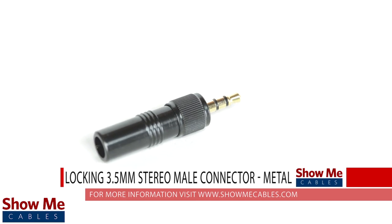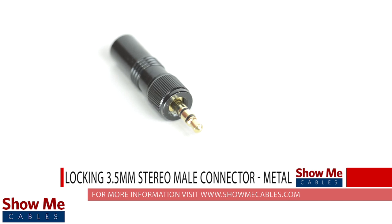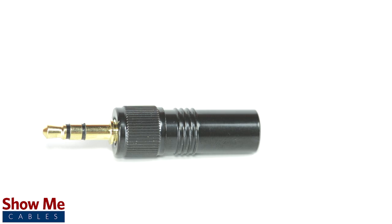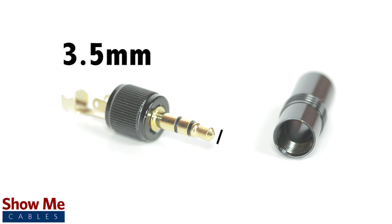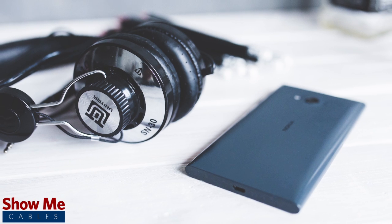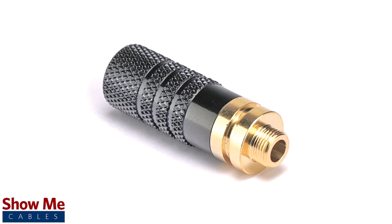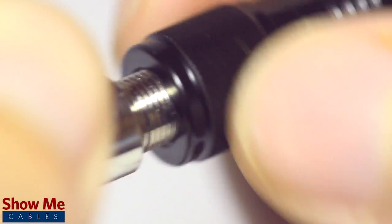Do you have a DIY project or repair that you need to make? Our locking 3.5mm stereo connector will provide an inexpensive solution for creating a dual channel audio cable. A stereo connector can be identified by the two black plastic bands near the tip of the cable. 3.5mm refers to the diameter of the plug. It is the most common size plug for small electronic devices such as headphones. The locking plugs feature a grooved cylinder for connecting to a locking female jack or for connecting to a threaded panel mount jack. The plugs will screw into place and create a solid and secure connection.